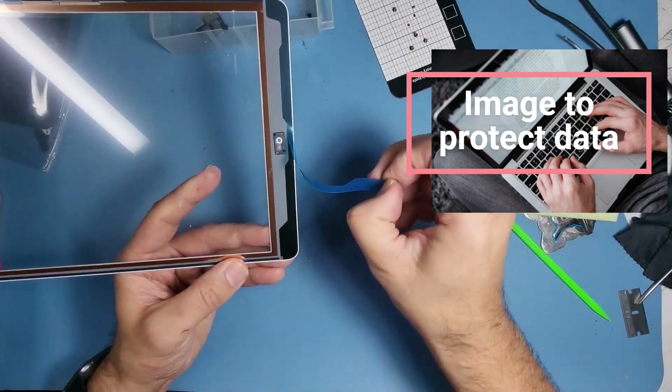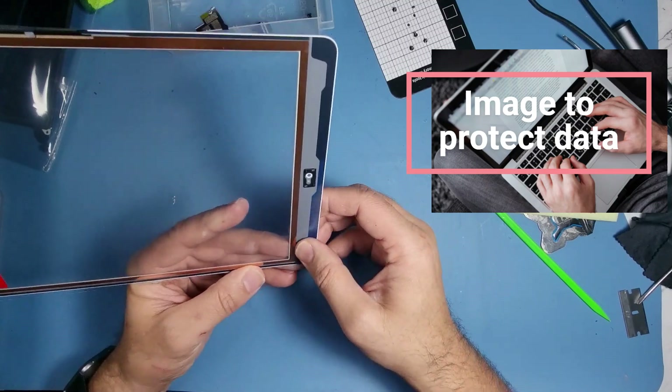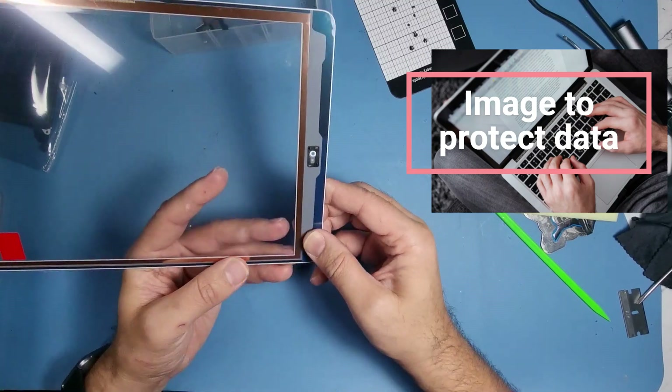I might try and use it today actually — yeah, it could be okay. Let's give it a go, and I'll put some of my own bonding on the bits where there are gaps.